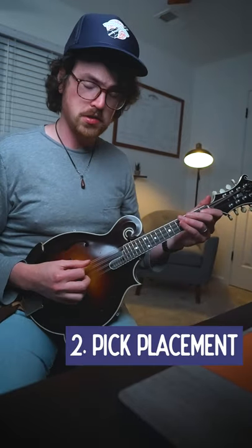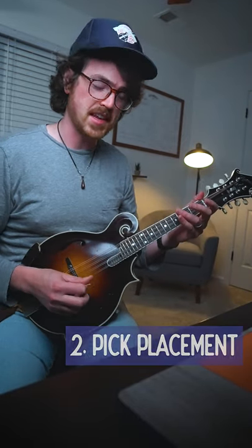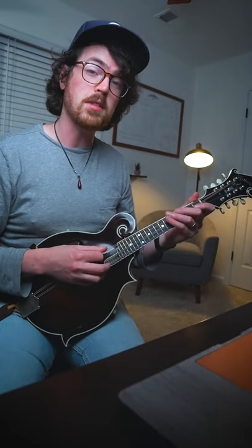Tip two is your pick placement. You usually don't want to play too close to the bridge where it's really bright and tinny, or too far over the fretboard where it's really soft and mellow. Usually the sweet spot is right here at the bottom of your fretboard.